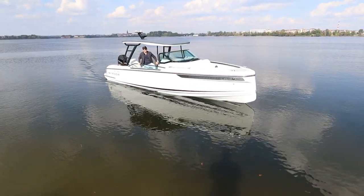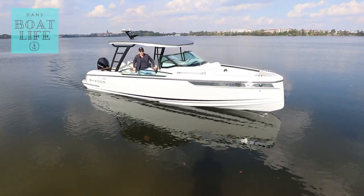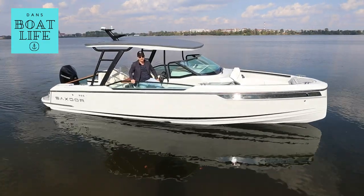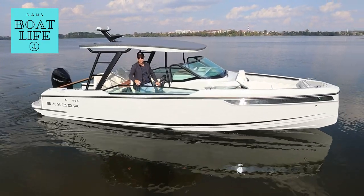Okay guys, this is it. Just get ready for the hottest boat this summer. I'm on the Sacksdor 270. Come with me, this thing is fun. Test drive, walk through, coming right now.